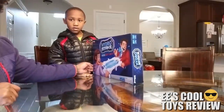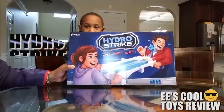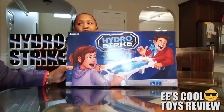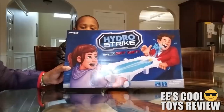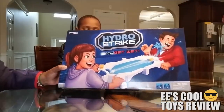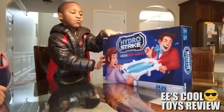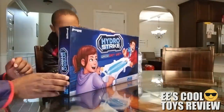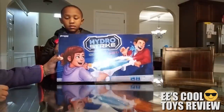Alright, hi kids. This is EE's mom. And again, we are doing an unboxing of a toy. It's called the Hydra Strike — win or get wet. And the toy is made by a company called Pressman!